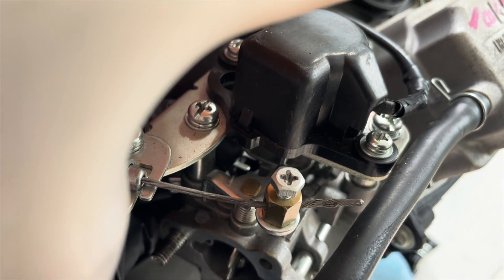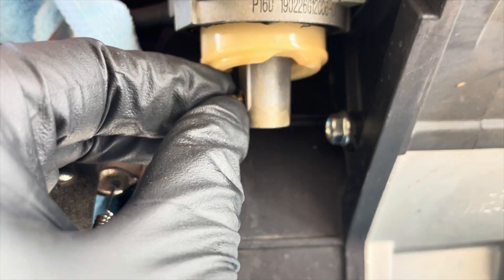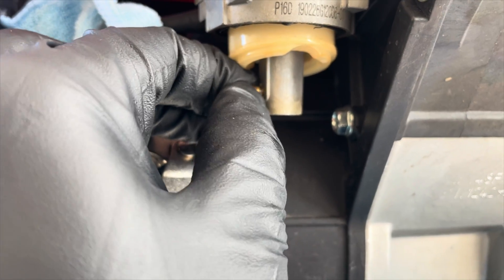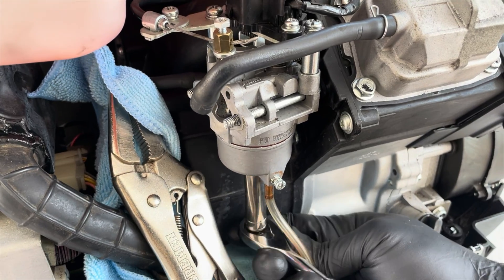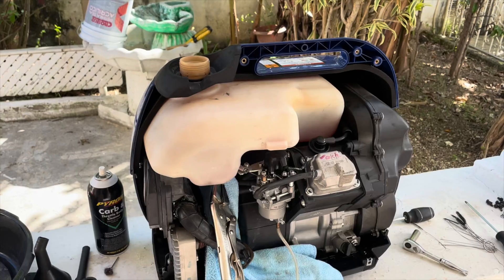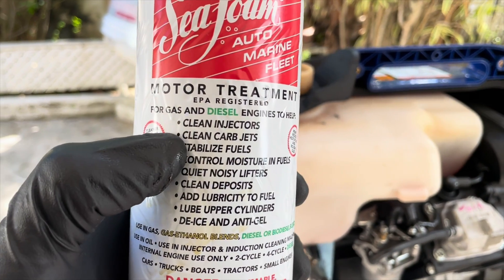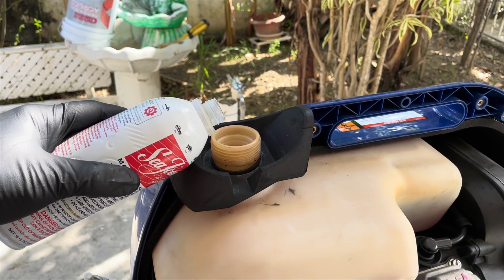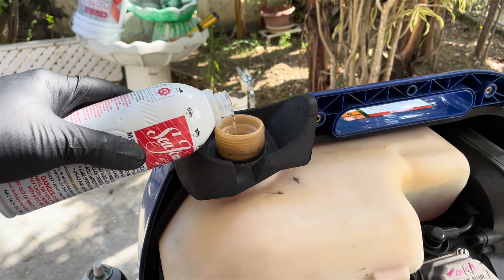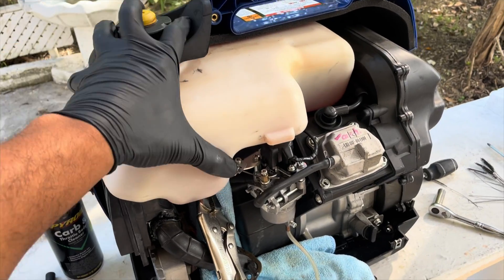Give it a good clean. Once the carburetor is clean, let's put everything back in place and move on to the next step. I always recommend the use of motor treatment on your generator when you're doing a tune-up — it will keep your generator's fuel system clean every time you run the unit. I prefer using the Seafoam motor treatment, but you can use your favorite brand.